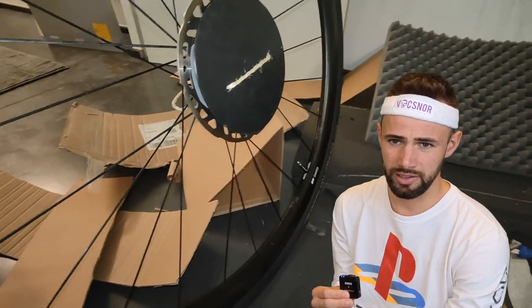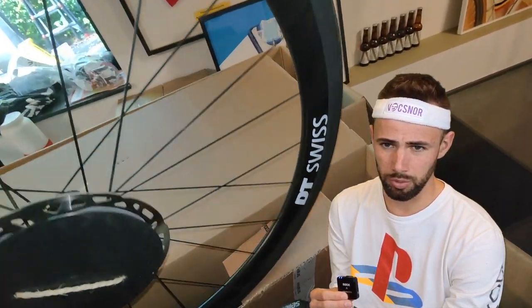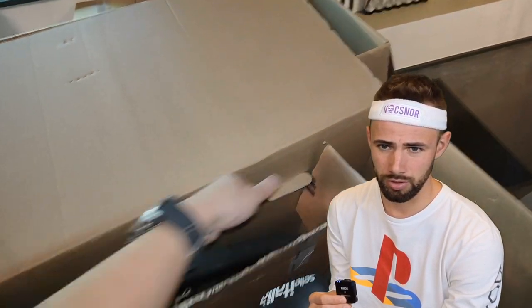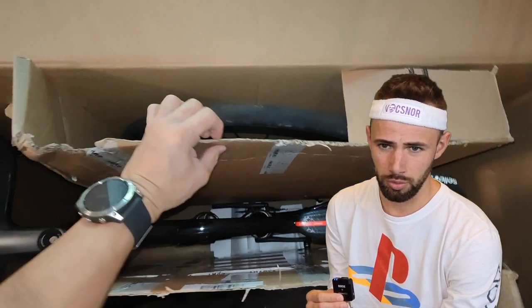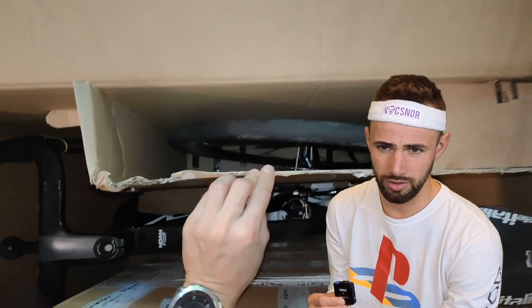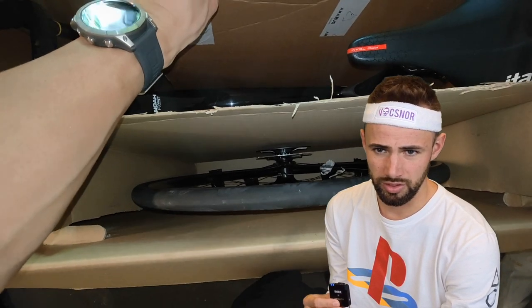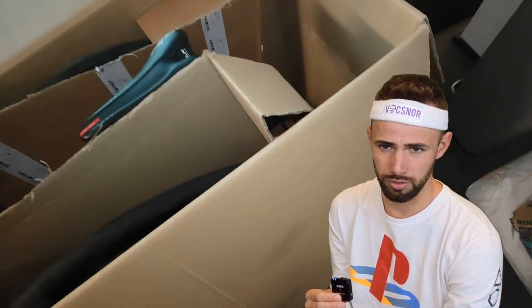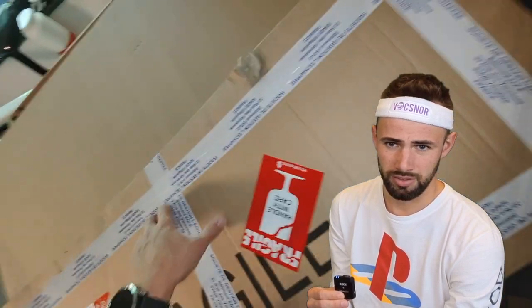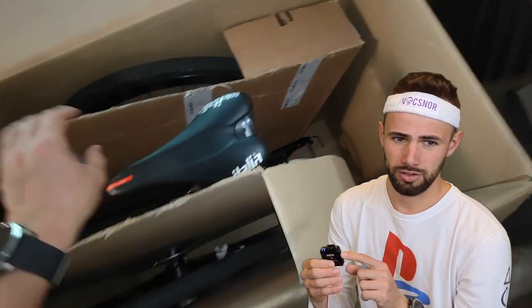Then I support my disc rotors — the rotors to brake on. I put a nice piece that I found in my local bike shop — like this — so my rotors stay nice and straight, nothing can happen. Also with these bike boxes, the wheels are just nicely tucked in there with no pressure. The frame is super well supported — nothing can happen.